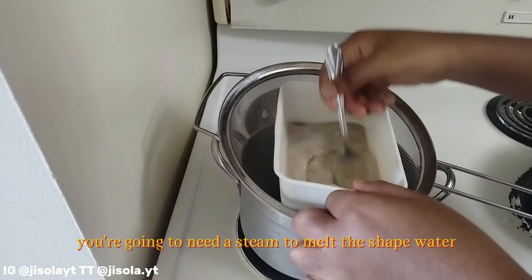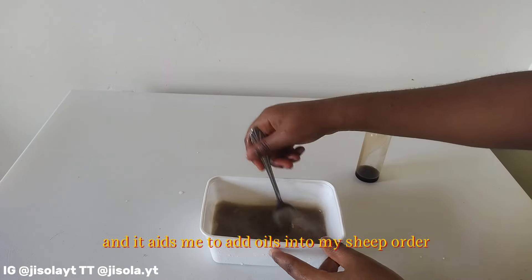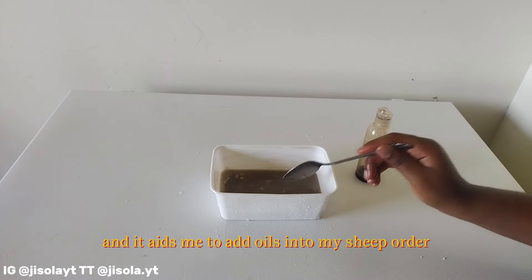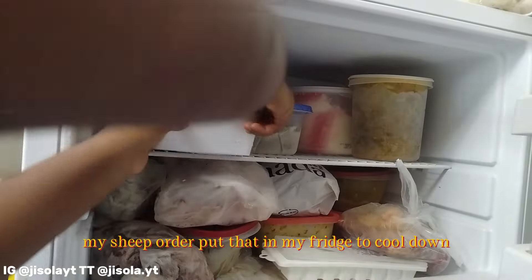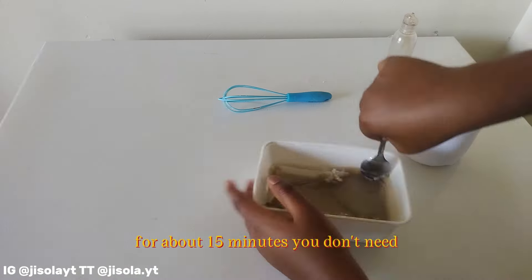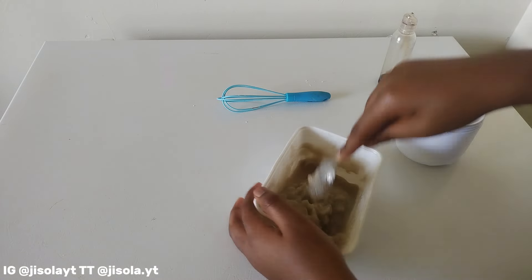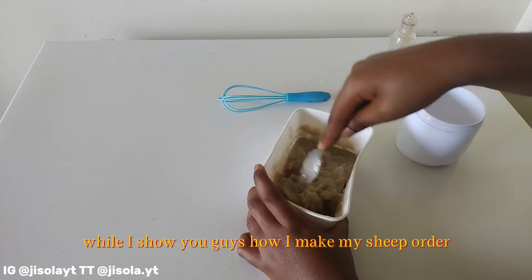I like melting my shea butter because it helps me add oils into it. Then I put it in my fridge to cool down for about 15 minutes — you don't really need to leave it in that long, I was just being me. Now I'm going to tell you some benefits while I show you how I make it.